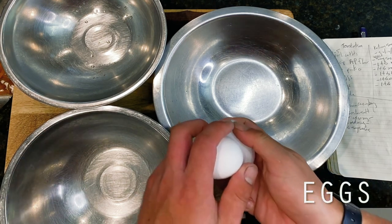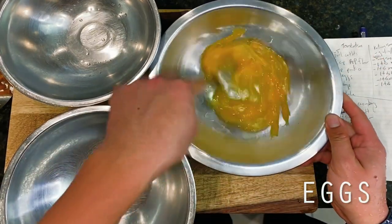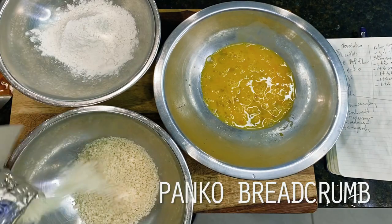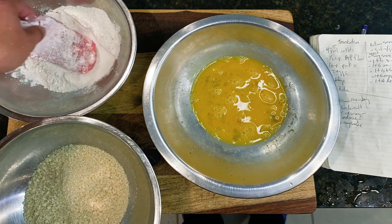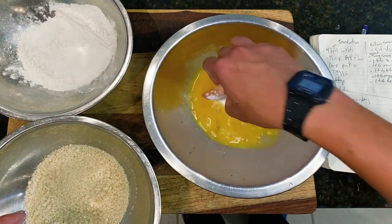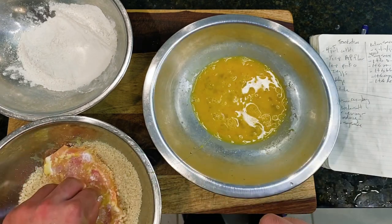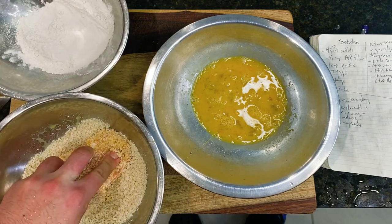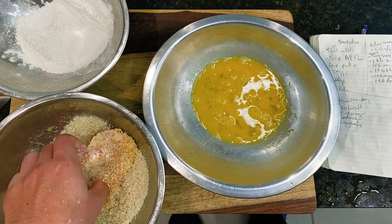Then moving right along, I'm setting up a 3-part breading station so that we may coat our cutlets in panko. In my first bowl are 2 eggs that I'm whisking to combine, followed by a half cup of AP flour in my second bowl, and a single cup of panko bread crumb in my third bowl. Then here's my cutlets getting a toss in the flour first, followed by my eggs second, and finally our panko coating for the third and final coating. We're taking an extra moment to press very firmly onto our panko, which should help make sure that as much of it as possible will adhere to our cutlet as it fries.